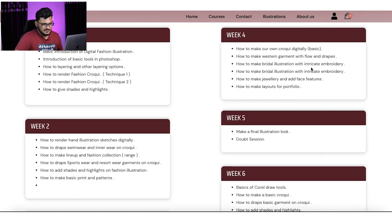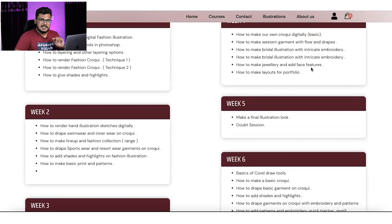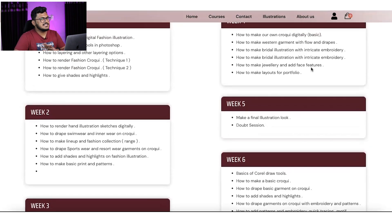We'll cover the intricate work, 3D embroideries, jewelry, footwear, small accessories, face features, hair, and layouting. There is also a bonus included: menswear illustration. I will be teaching the basics of menswear from scratch to advanced level. We will also develop backgrounds with watercolor effects and splashes.